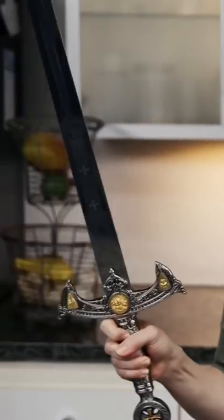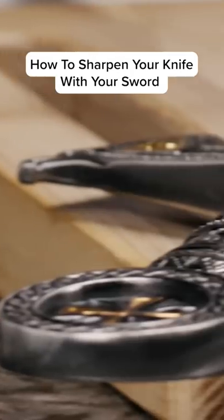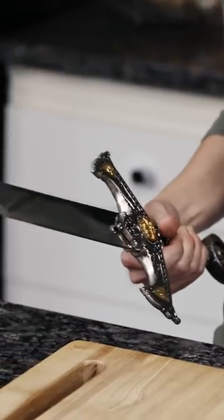Lots of people ask me how I keep my knives as sharp as possible. So today I'm going to teach you how to sharpen your knife with your sword. Now, I got my sword from Mitsudo Shibata. But if you can't get to Japan, just consult your local blacksmith or your son's weird friend.